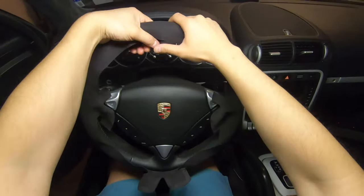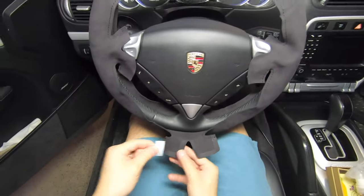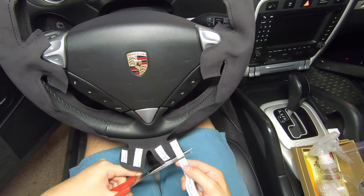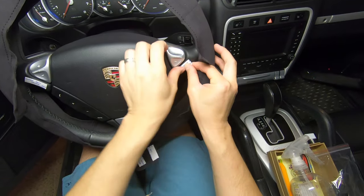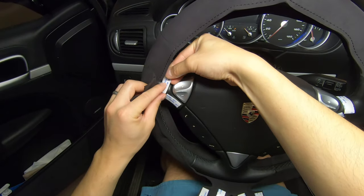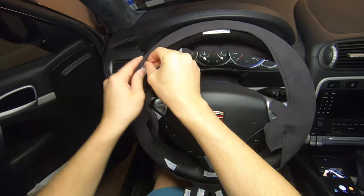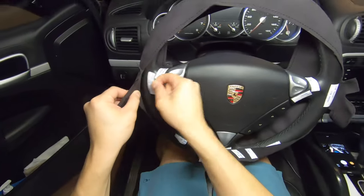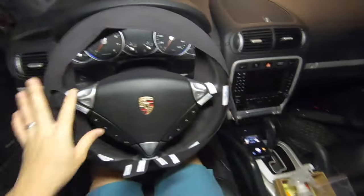Next we're going to test fit the steering wheel cover. This is my first time attempting this, so let's come up with a game plan. I'm going to apply double-sided tape to three flaps over here to make sure that they sit flush against the steering wheel. I'm also going to apply double-sided tape to portions of the steering wheel cover, and this is really just going to help secure the cover in place while I stitch it, and once it's on, prevent it from moving around.